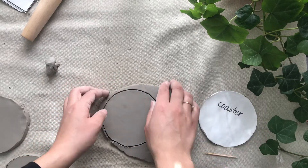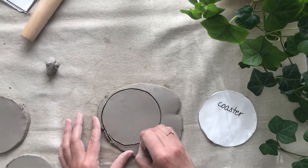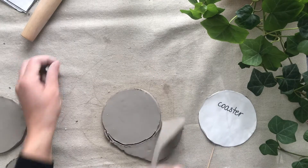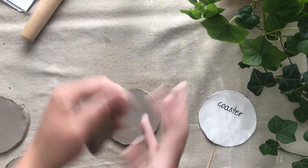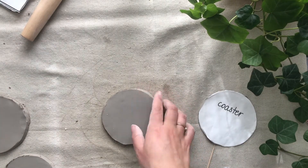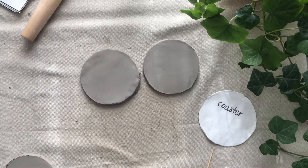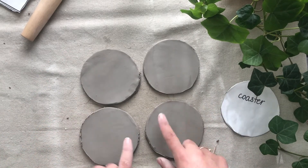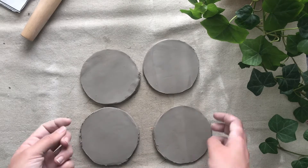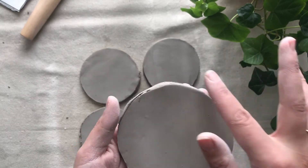I'll lift it up and go ahead and trace again. All this extra clay you can go ahead and wrap in the plastic it came in and return it back to the studio and we can properly recycle it. So here we have all four of our coasters — they have some pretty jagged edges at the moment and that's all right. We're going to go ahead and clean them up. I like to do that just with the edges of my fingers — pick it up and start to just smooth out the surface.